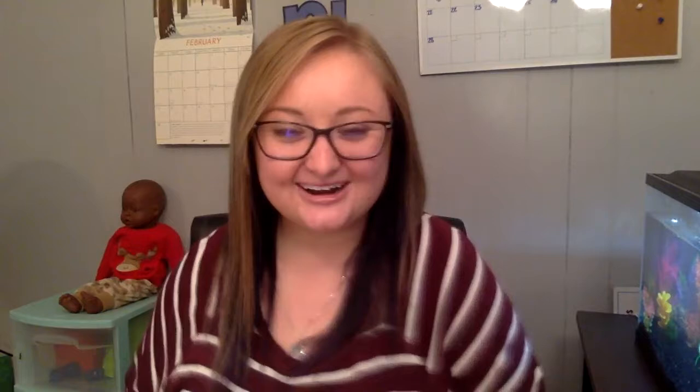Now, did our friends go and see a nurse or a doctor? No — they just helped each other. But sometimes at school we have to go see the nurse, don't we? Or if we're at home and we're really, really sick, we have to go see the doctor. And that's okay, because they can make it all better.